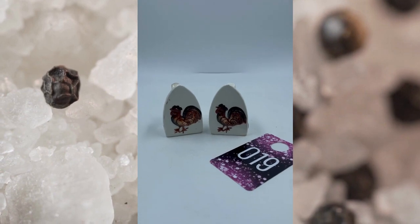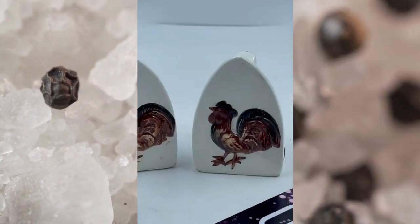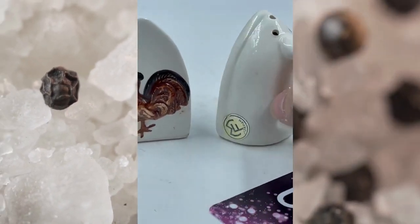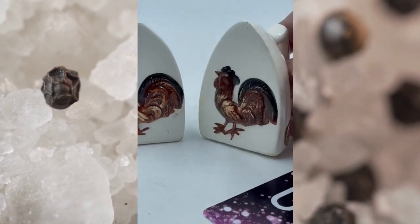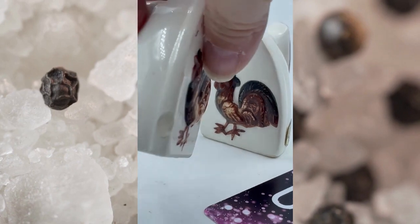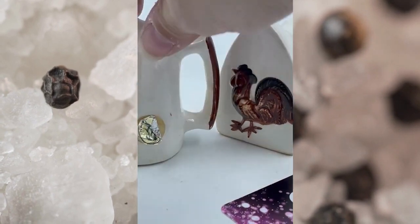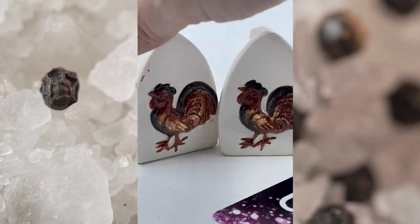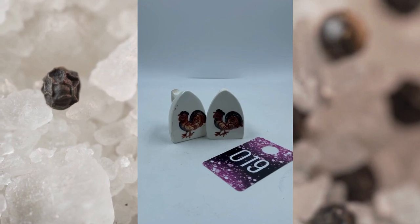Item number nineteen. These are a set of irons and they have their rooster on there. These do have a little bit of wear to them, but they got the cute little handle. It is marked Japan there on the side as well. This one does have a little bit of a chip right there on the side, but they're still very well made. The little brown roosters, this is item number nineteen and these will be $6.